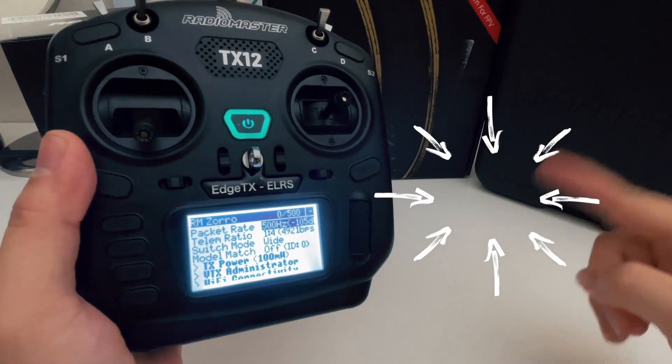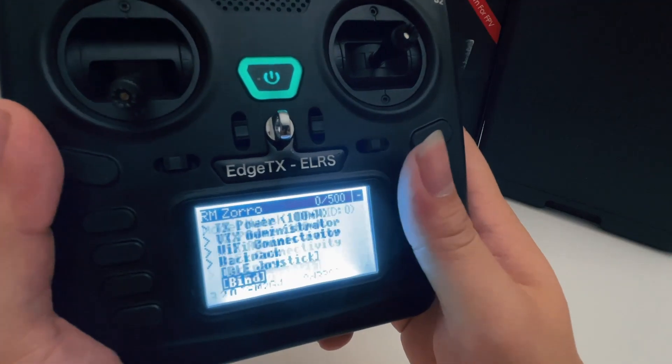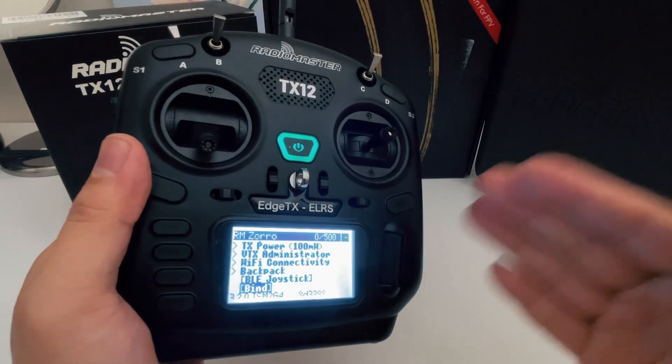At this time, just make sure your drone is also in binding mode. You're just going to come down here and hit Bind. After some magical spell happens, both of them are bound and you should be able to go fly directly.